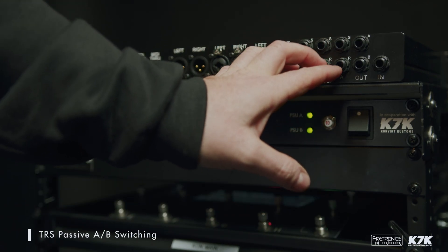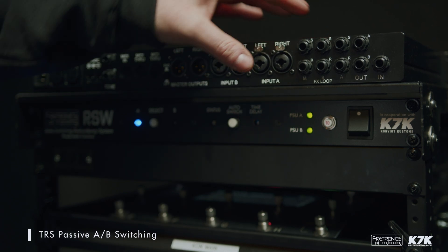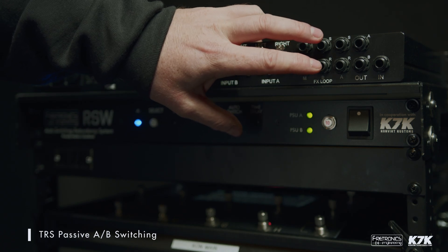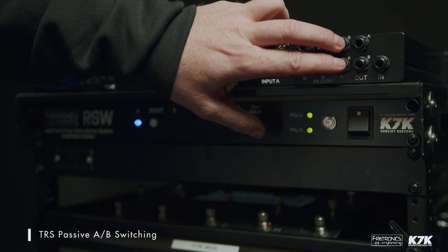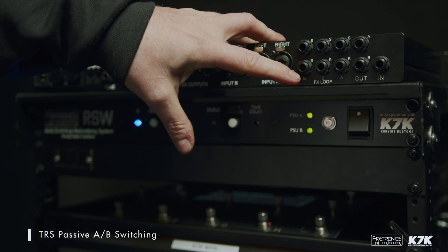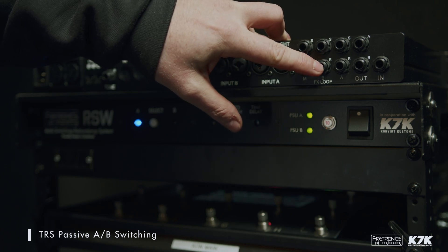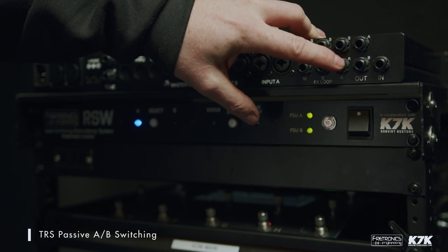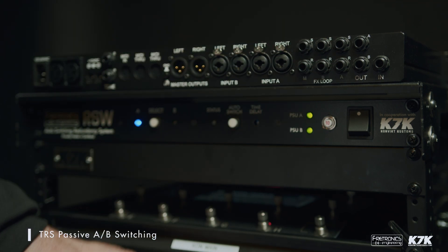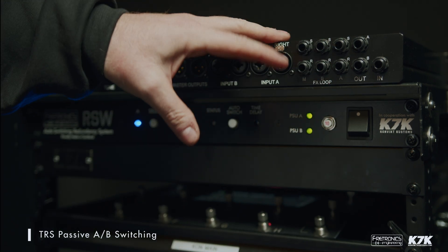Moving to the passive A/B section — a really versatile section of this device. These can be used as amp modeler outputs three and four for A, outputs three and four for B, and then a master output for outputs three and four. They can also be used as an effects loop, with a send and return from amp modeler A, a send and return from amp modeler B, and a master effects loop from this send and return. So when switching from A to B, your effects loop comes with it as well. This passive A/B section is also TRS.